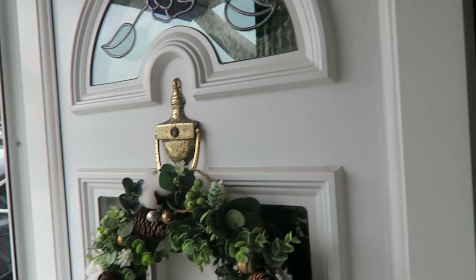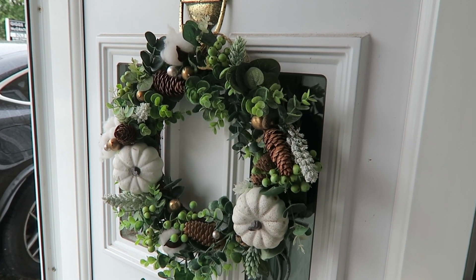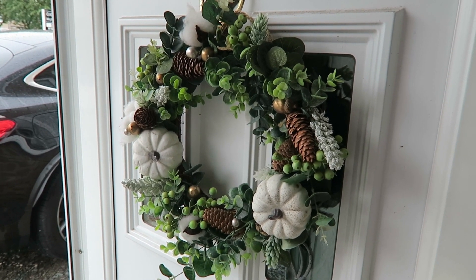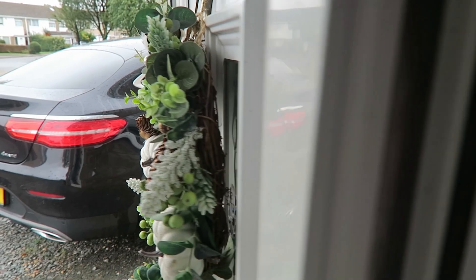The front door has had a bit of a makeover — it needs a full makeover to be honest, my door is very old. But this is a handmade wreath. I don't know if I actually put this up on my channel — if I did I'll link the video on how to make an autumnal wreath. I've got a feeling I did, but yeah, I made this wreath, attached it to the door, and that's the first thing you see on this magical autumn tour.